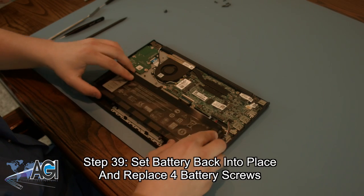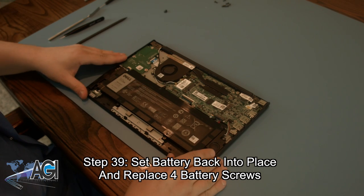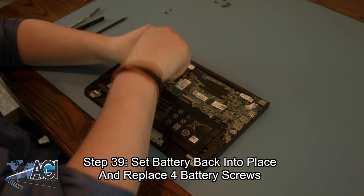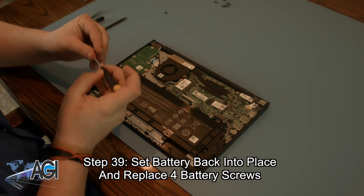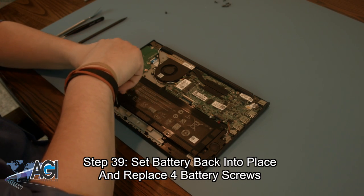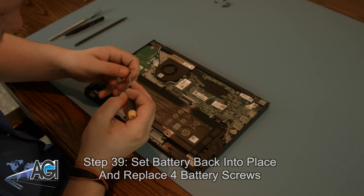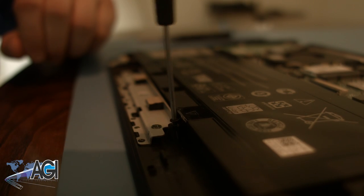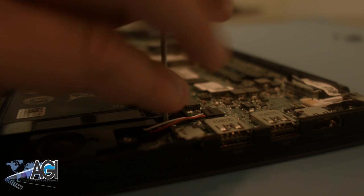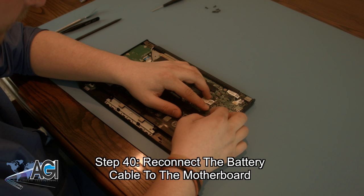Now, you can set the battery back into place and replace the four battery screws. Now, you can reconnect the battery cable.